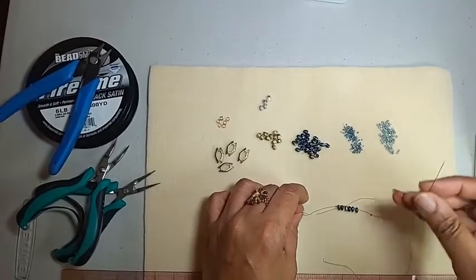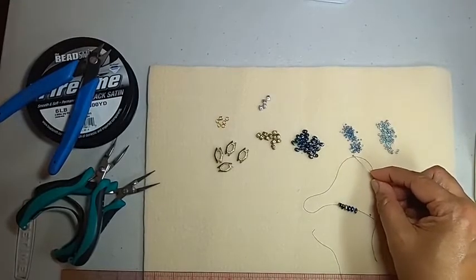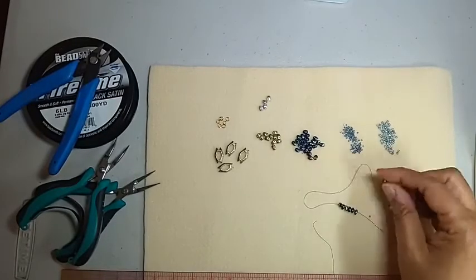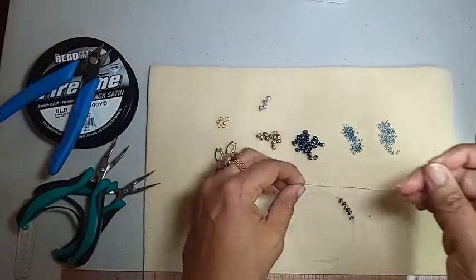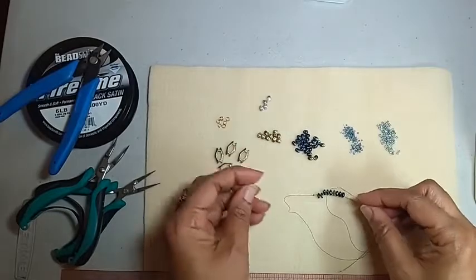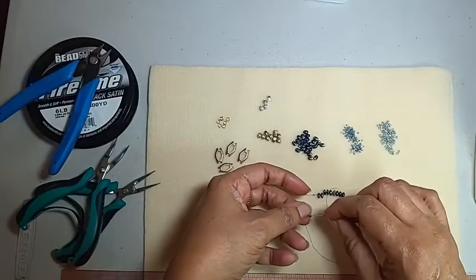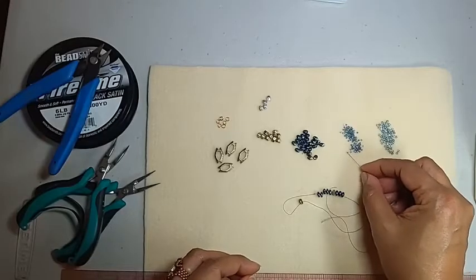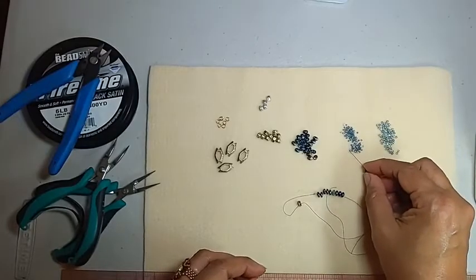Then we're going to do this again: pick up one super duo, a 15, two super duos, another 15, your second bead substitute. I laid it that way so I can make sure they're both facing up in the direction they're supposed to face. Then 15, two more super duos, and one more 15.